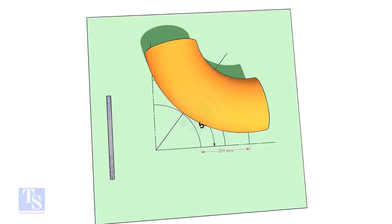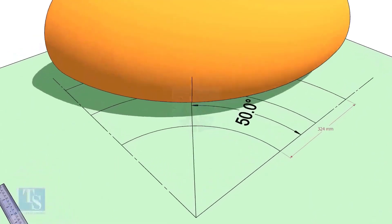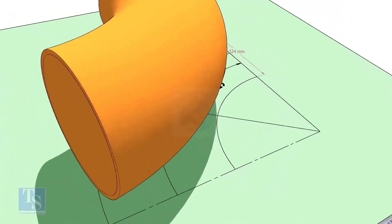Reverse the elbow position as shown. Match the line on the elbow and the 50-degree line.